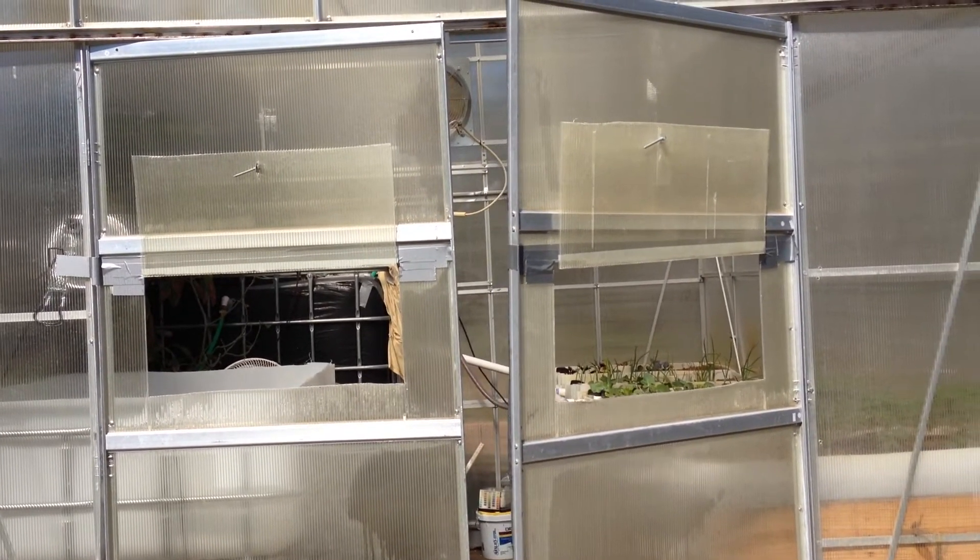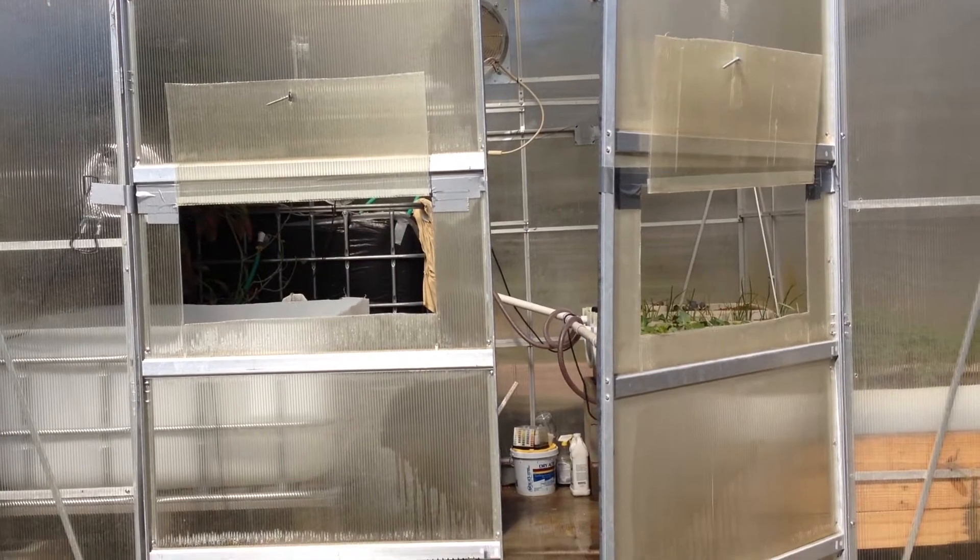Hi, it's Al, and I wanted to do a quick follow-up on the aquaponics system.